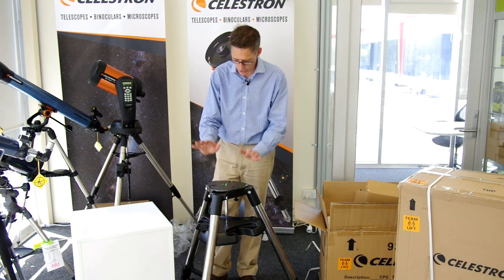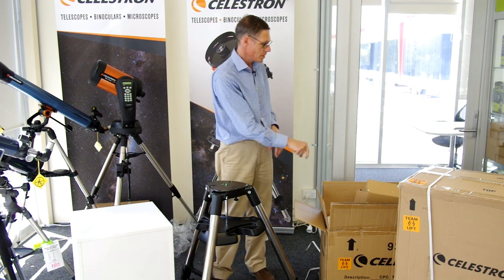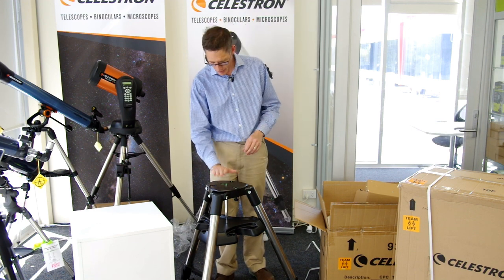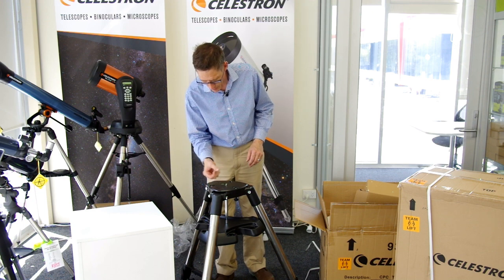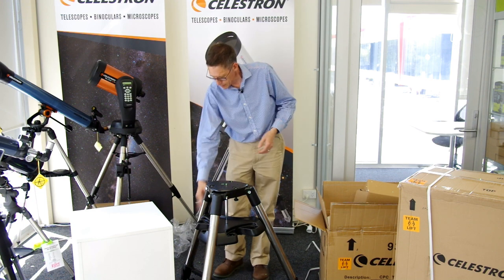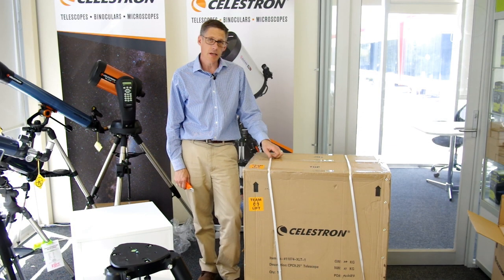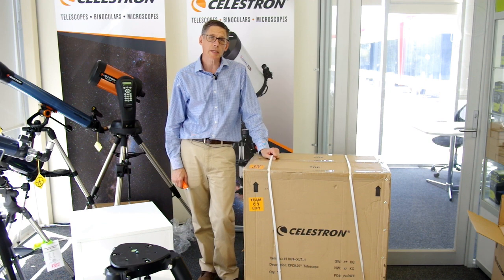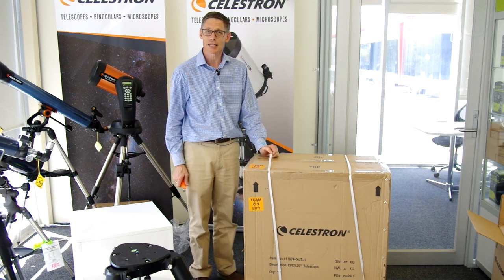Here we have the tripod. It's a little bit dusty out of the box — there are a few bits of polystyrene on it, but it's quite functional. I'll put that to one side and we'll get into the other box. Here we have the OTA box. I suspect this is going to take a lot of editing, but we'll get into this and see what we find.